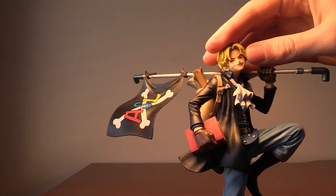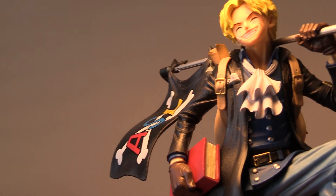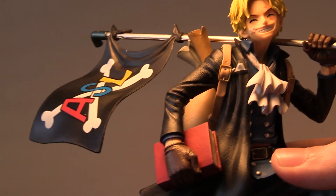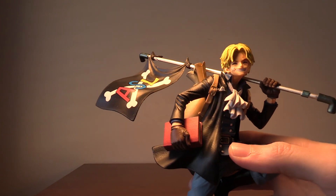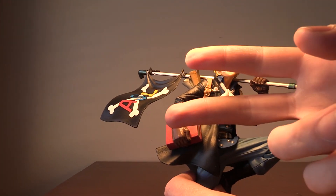This figure is awesome. He has a great smile, he's holding a flag, carrying a book, and running — he looks awesome. Hope you guys enjoyed. Thanks so much for watching, and until next time, peace.